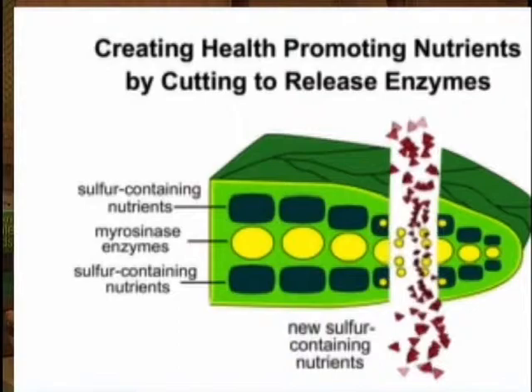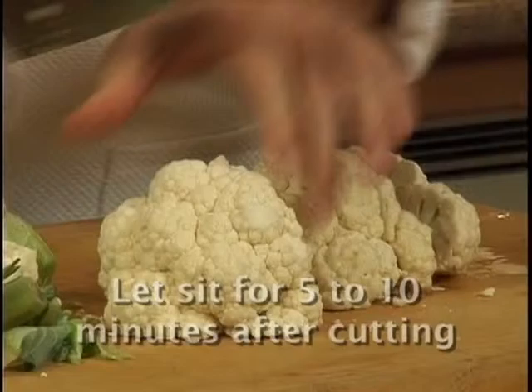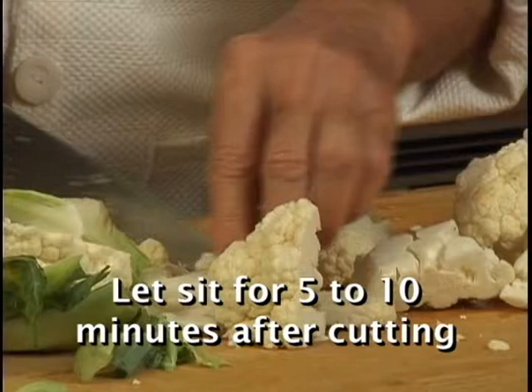Cutting the florets activates enzymes and helps form even more health-promoting nutrients. Because it takes time for additional nutrients to develop, it's best to let it sit 5 to 10 minutes after you cut.